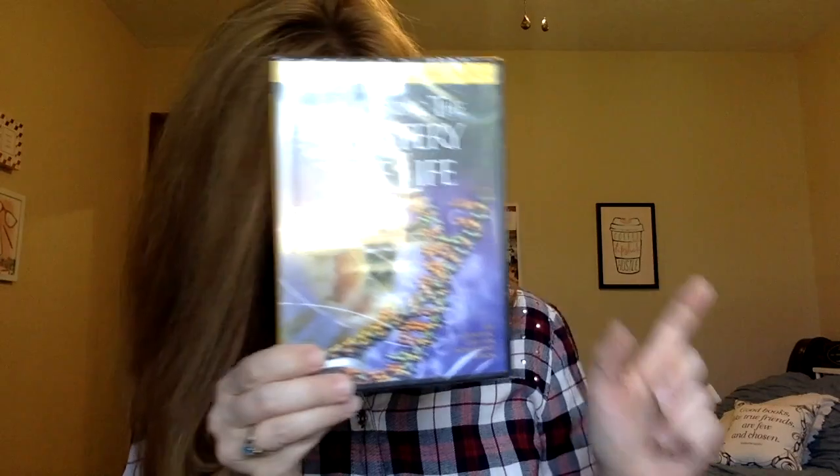First: Unlocking the Mystery of Life. I'm pretty sure this was not included in the Bookshark version of this science. By the way, this science focuses on health, medicine, and human anatomy — that's what this year is going to cover. This is a DVD from a Christian perspective, which is nice.